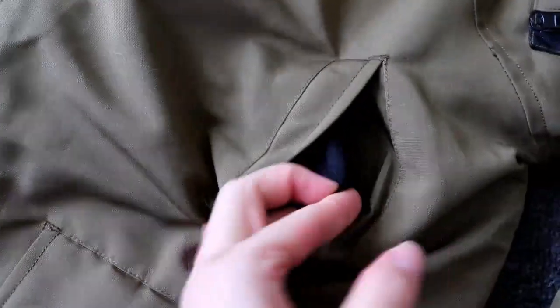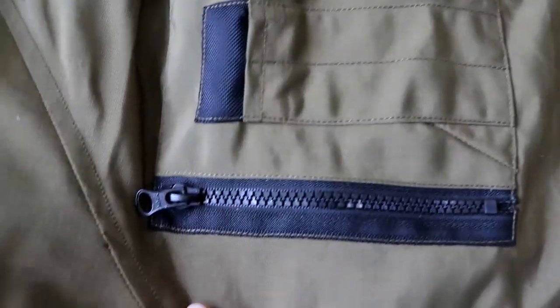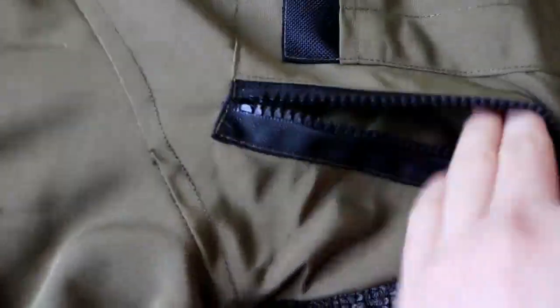There is a full pocket here, and a side pocket. There is also a hidden pocket on the sleeve. So on this coat there are a lot of pockets.